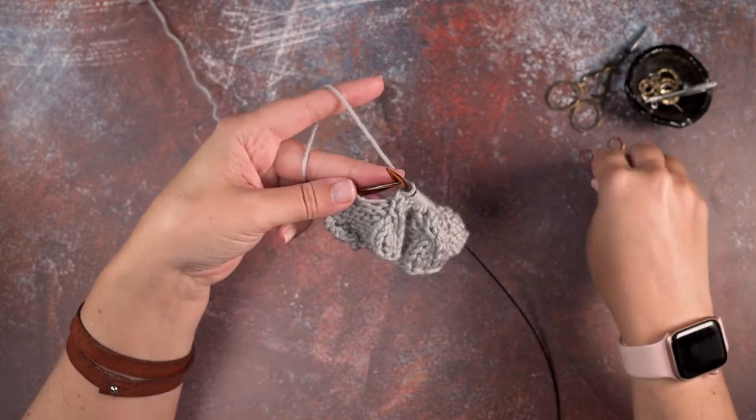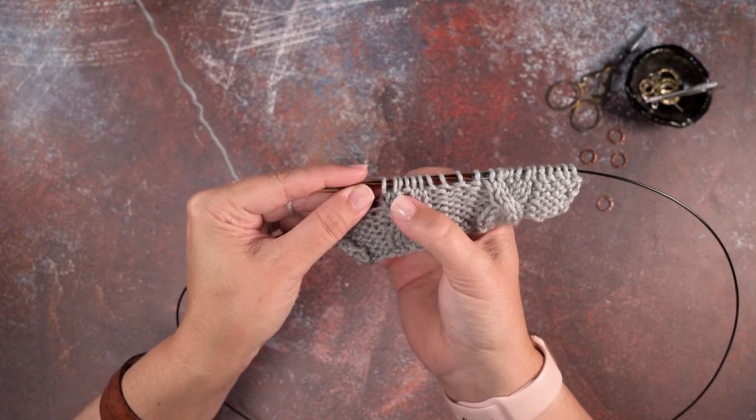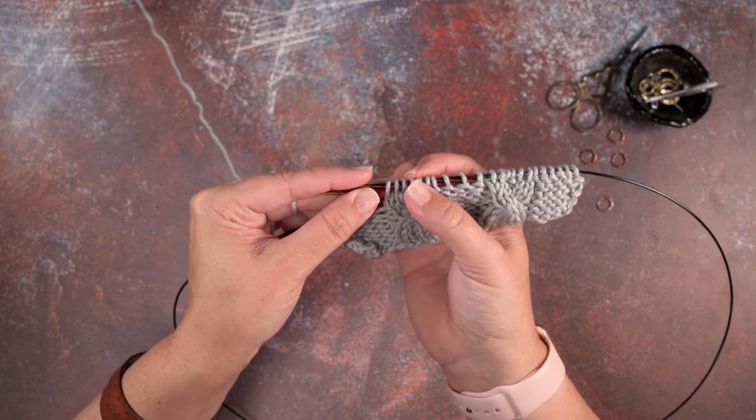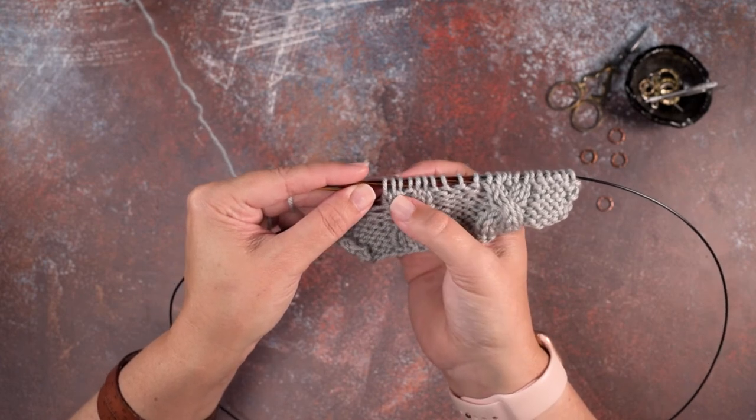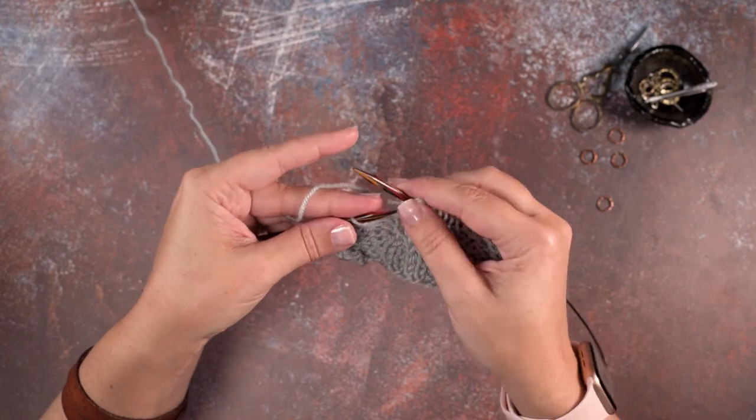Remove that last stitch marker — we've worked our three stitch left purl cable, or two over one LPC, and we've done that without using a cable needle. I hope this technique helps you guys out — thanks so much for watching.